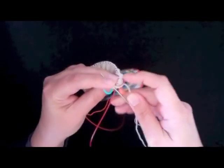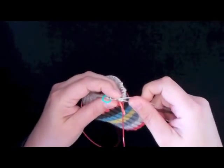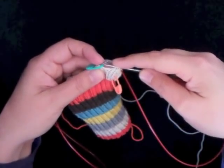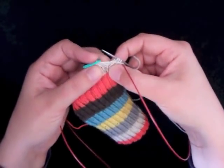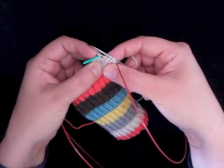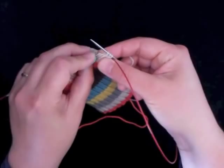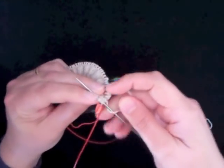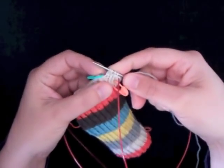Now I need to knit to the second marker. And now I need to make a make-one-left increase. For this increase I'm going to take my left-hand needle and pick up that bar again in between the stitches, but I'm going to do it from the front. So I take the left-hand needle and just go under that bar from the front. And now I will knit that stitch through the back loop.